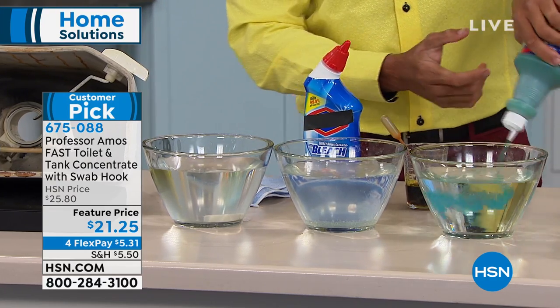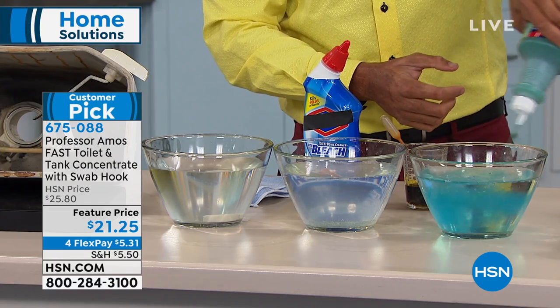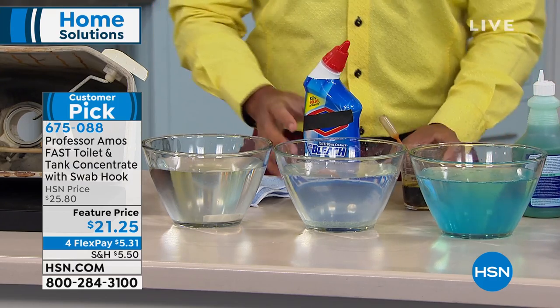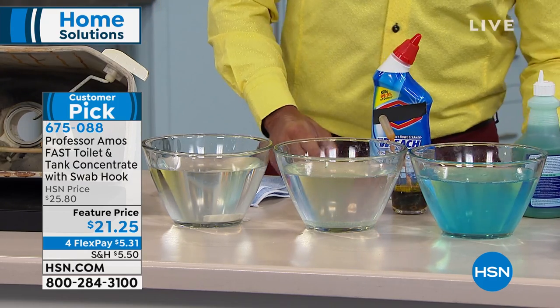Test bowl number three — this is our Fast Toilet and Tank, and you can see the difference. It's got the color-changing technology; it goes from green to blue when it comes in contact with the water. That's all I'm gonna use in there.